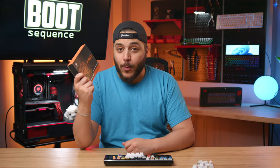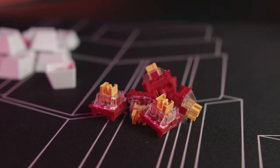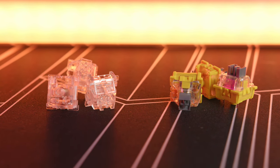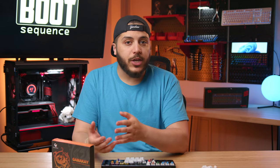Now there's obviously a winner here, and it's these right here. They're called the Phoenix switches, and they're made by Gamma K. I also have their Bumblebee and their Crystal switches here, but they serve a different purpose — they're not very silent. So these Phoenix switches, obviously, they're dead silent. But it's not just that that made me like them so much.